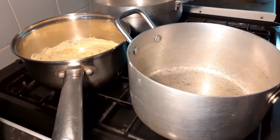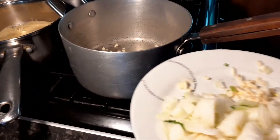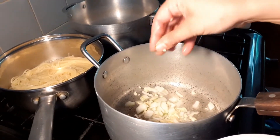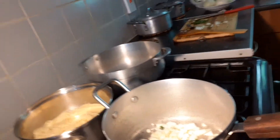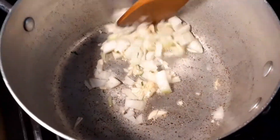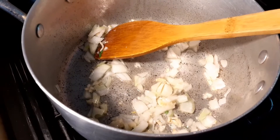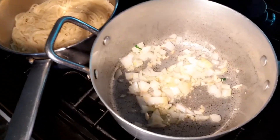We added two teaspoons of oil and now we're adding the garlic — it's sizzling. As you can see it's a very fine sizzle. Now we're adding in the onions. Be very careful because you never know when the oil might just pop up at you. We're going to wait until the onions are nice and brown.